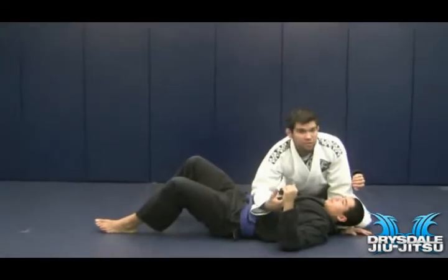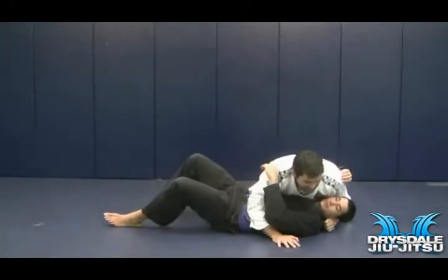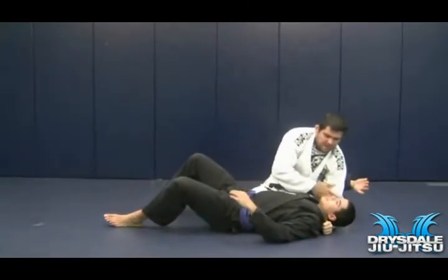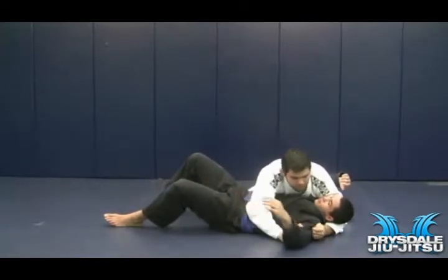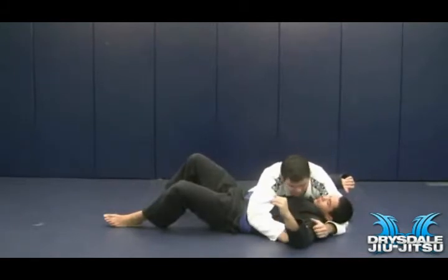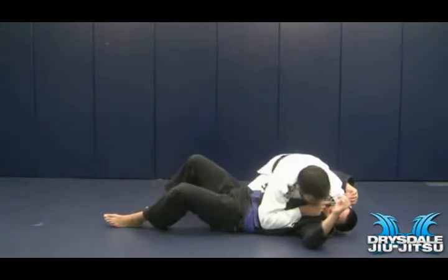Probably the most traditional way is to grab your opponent's head. A lot of instructors will show you to hold onto the collar. I personally don't like this because it leaves a lot of space in between my shoulder and his face — there's too much room there. So instead of holding onto his collar, I'm going to deepen my arm and hold onto his shoulder. Now my shoulder is on his face. It's a little bit tighter. The deeper I can get this grip, the better. Notice that I'm always leaning on his face with my shoulder.